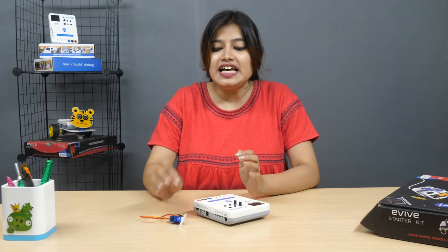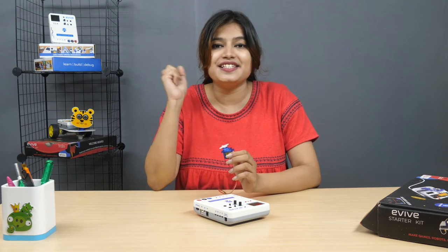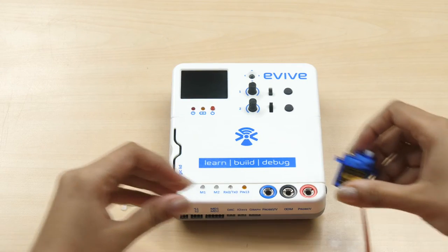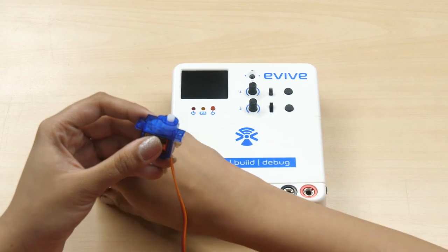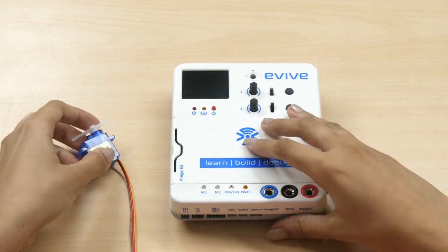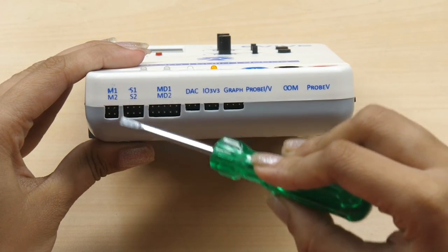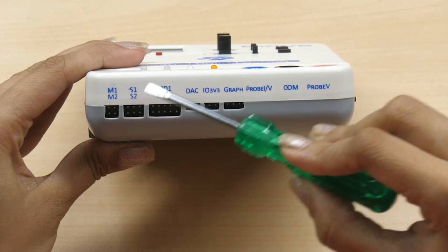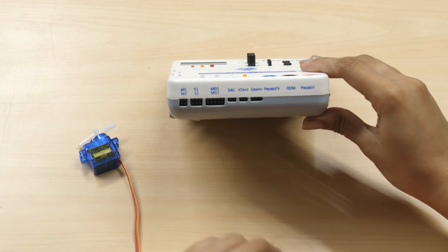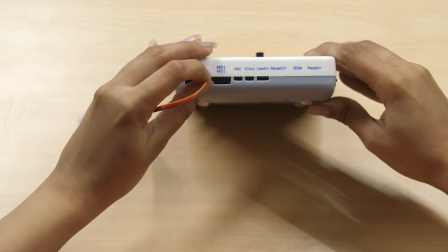Now, on to the servo motor. A servo motor is used where we need to precisely control the rotation angle. This microservo can be used to rotate any angle between 0 and 180 degrees. Take the servo horn provided as part of the servo accessories and attach it to the servo head. Attaching the servo horn will help us better visualize the rotation. Now let's connect the servo to evive. Evive has two dedicated servo motor channels, S1 and S2. Connect the servo to servo channel 1. Make sure that you connect the brown wire to the leftmost pin.